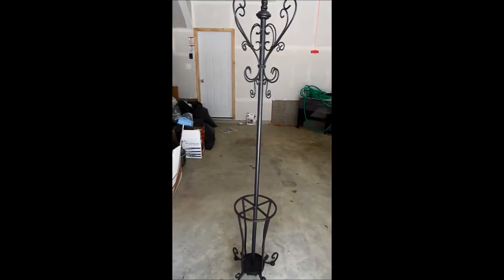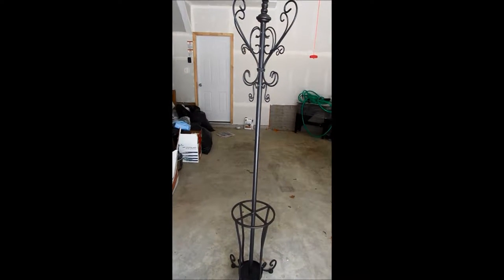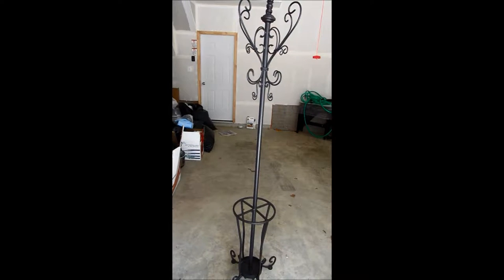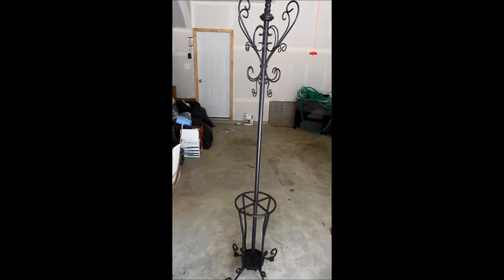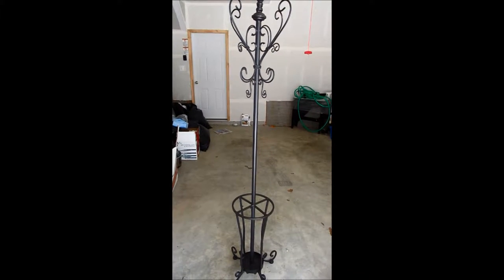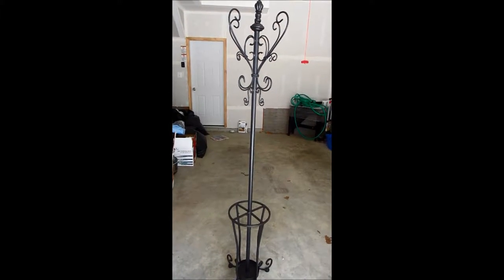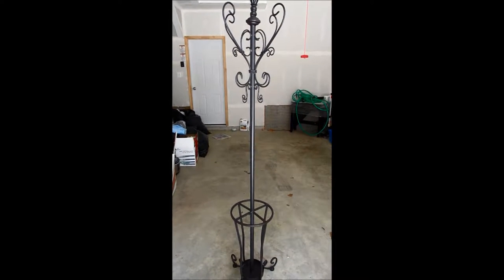I have this coat rack that I had at my apartment because I didn't have a coat closet, but now I do have one in my house. So I didn't know what to do with it, so I decided it would be a good idea to make it into a jewelry hanger and scarf hanger for my beauty room.